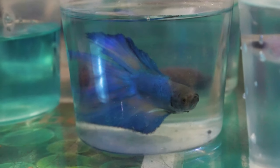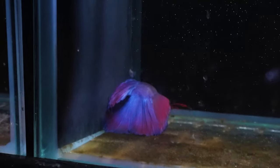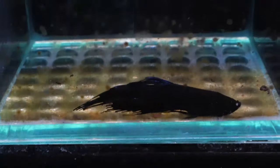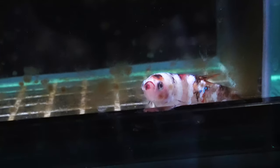The second thing we want to avoid is inactive bettas — bettas that aren't really swimming around too confidently, aren't really that active, and look kind of depressed. Sometimes bettas will just be relaxing, so it is important to know the difference between them relaxing and being sick.